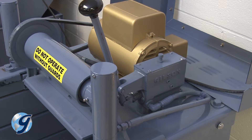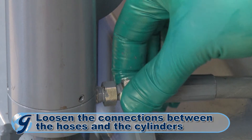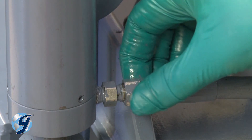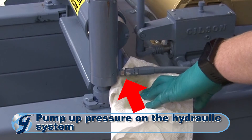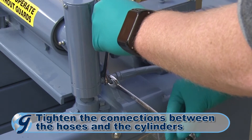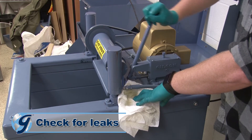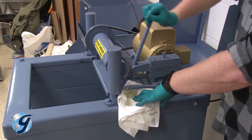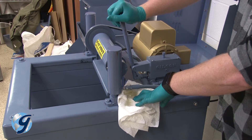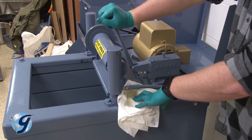Now, we are going to bleed the air out of the hydraulic system. Loosen the connections between the hoses and the cylinders by unscrewing the swivel connections slightly. Pump up the hydraulic system until oil appears at the loosened connections, then retighten the swivel connections. Once tightened, pump the hydraulic system to confirm that all fittings are free of leaks. If the fittings leak, use hydraulic joint compound to create a seal between each leaky fitting and the pump or cylinder to which it is attached.